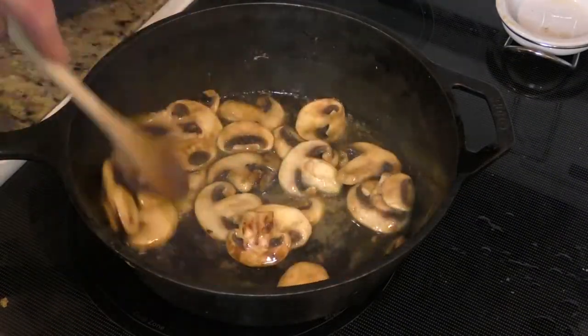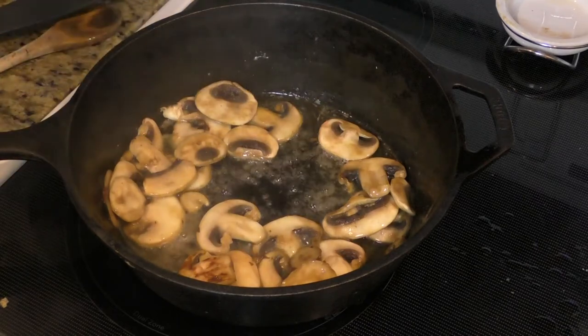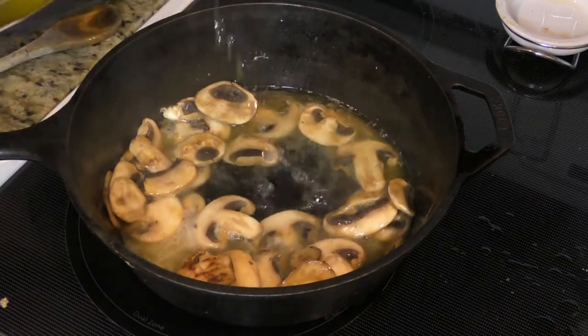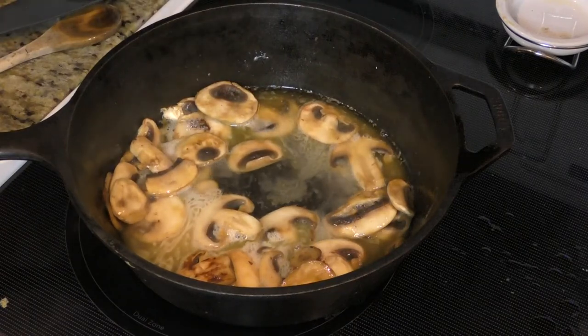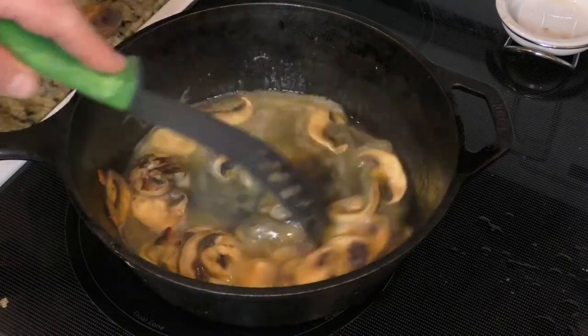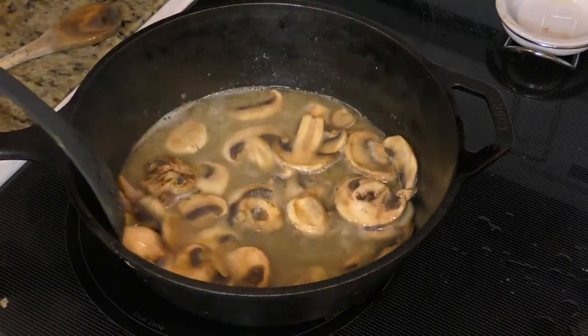These have been in the pan for two and a half minutes. At this point I'm gonna put in about a quarter cup of wine. I'm using chardonnay, but you could use chicken broth if you didn't want the wine. We're gonna let this sit for about two to three minutes as well, still on medium heat.